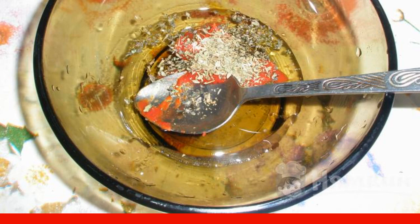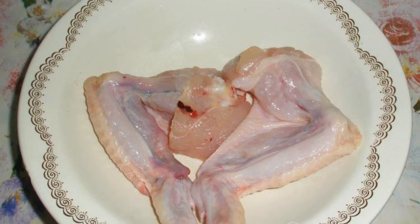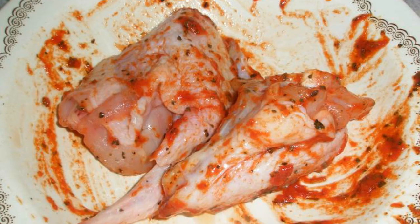First, prepare the marinade. Add basil, oil, and tomato paste to a separate container and mix it up. Cook two chicken wings, smear with salt, then add the marinade and coat the wings thoroughly.